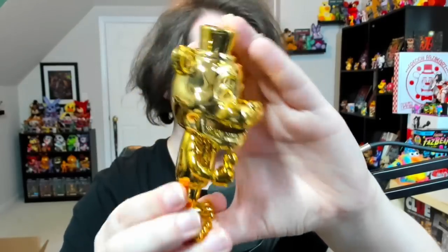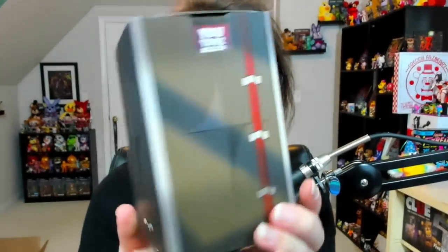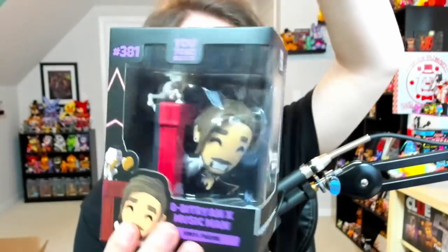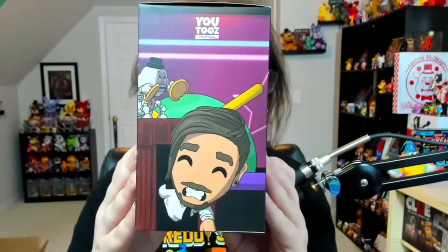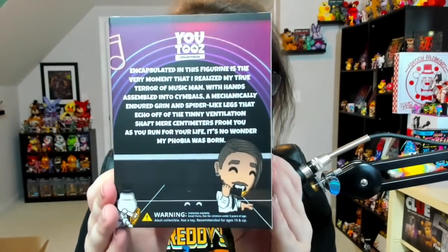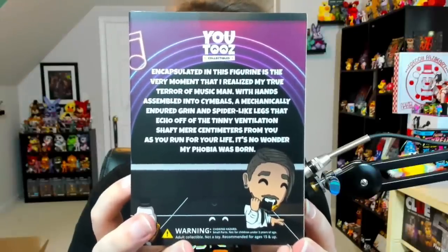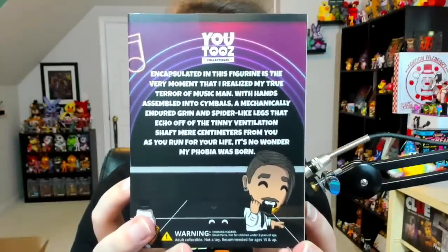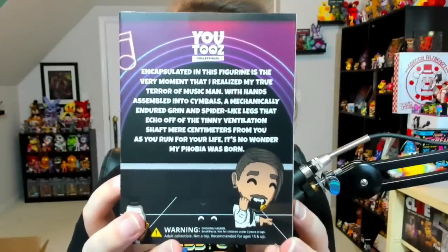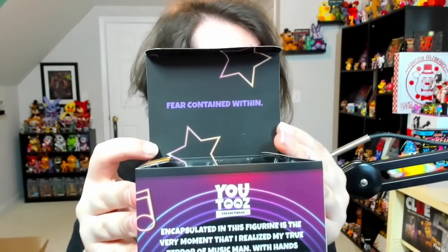And now quickly, let's also take a look at 8-Bit Ryan, featuring the teeny wind-up Music Man from Security Breach. This is his sleeve — just a bunch of mechanical wires, it looks like. This is also my first time opening this. On one side, you have Ryan in front of what I think is the planet outside of Fazer Blast in the main lobby, or the atrium. And on the back, you've got the center stage. The quote reads: 'Encapsulated in this figurine is the very moment that I realized my true terror of Music Man. With hands assembled into symbols, a mechanically endured grin, and spider-like legs that echo off the teeny ventilation shaft more than centimeters from you as you run for your life, it's no wonder my phobia was born.' On the other side: 'Never trust a quiet vent.' The quote on the top: 'Fear contained within.' The background is just a bunch of stars.